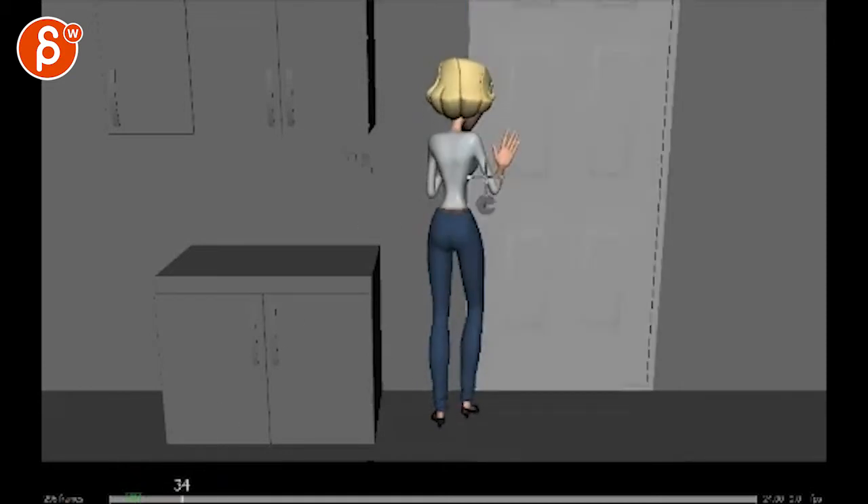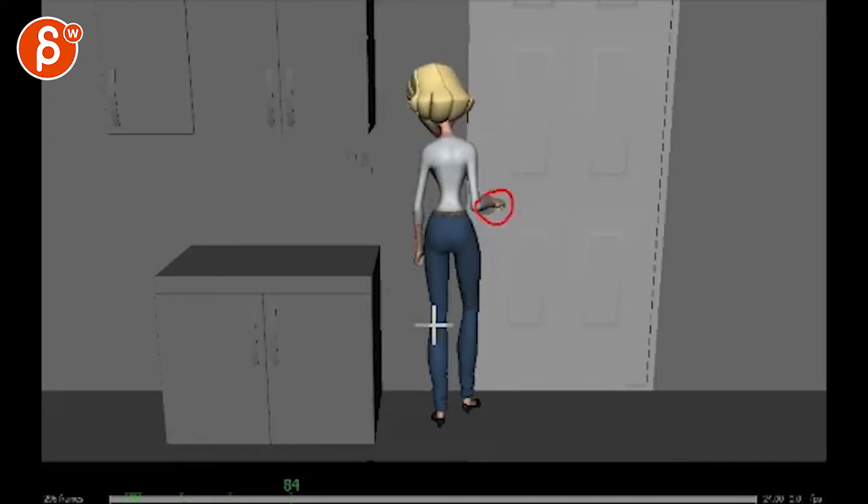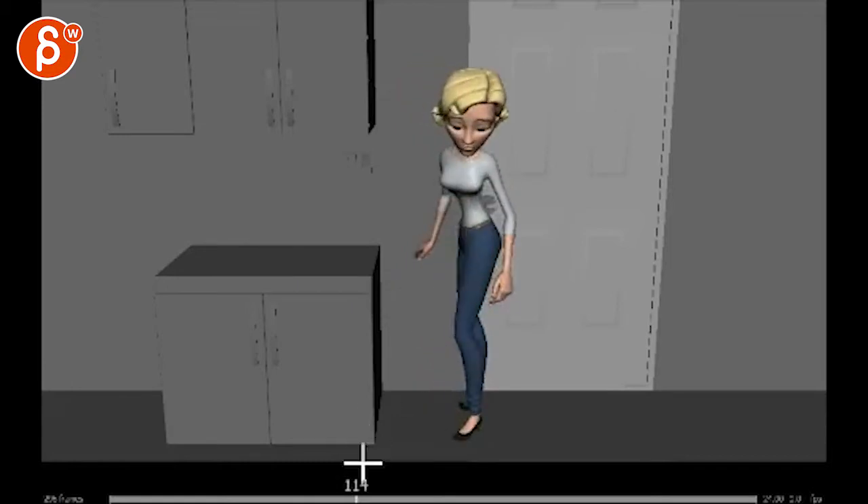Same thing here. Depending on how strong you want her to push on this, you can have a slight spreading of the fingers. That's all cool. This still feels a bit soft — how she gets to this pose and then to that. It feels very even. It feels like your curves are very, very even. No contrasting timing there.